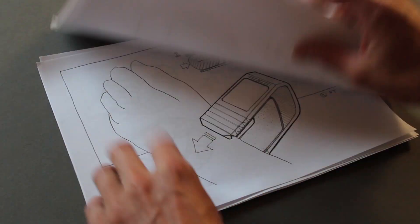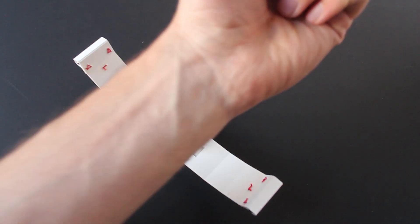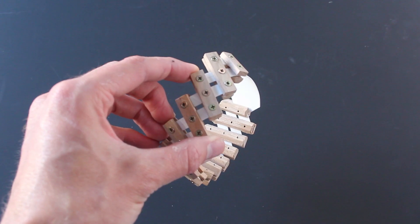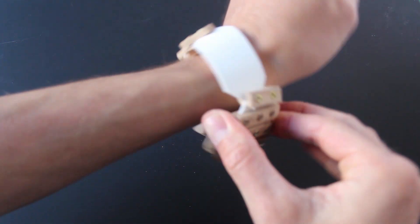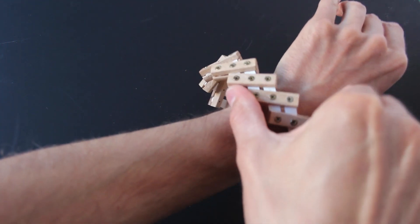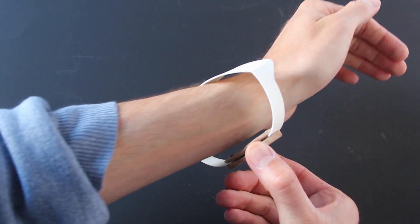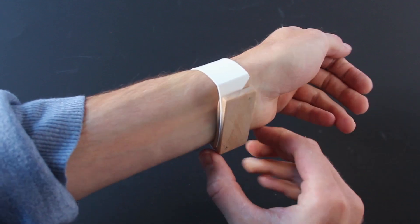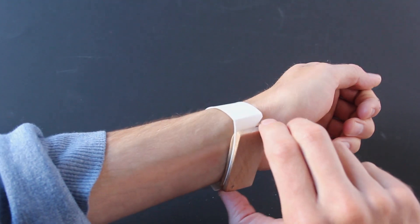I sketched design concepts and chose three to prototype. Not all the prototypes worked as well as I'd like, but one idea stood out — it's fairly simple and with development could work well.